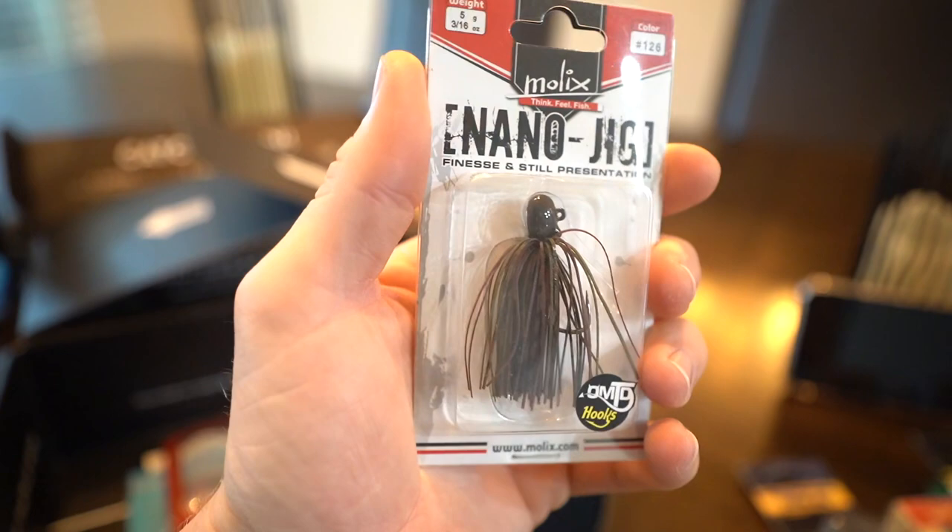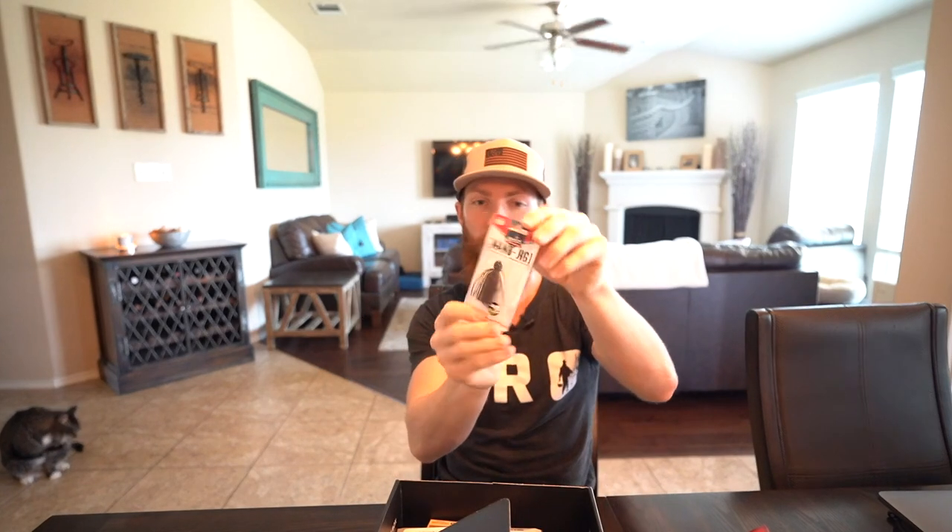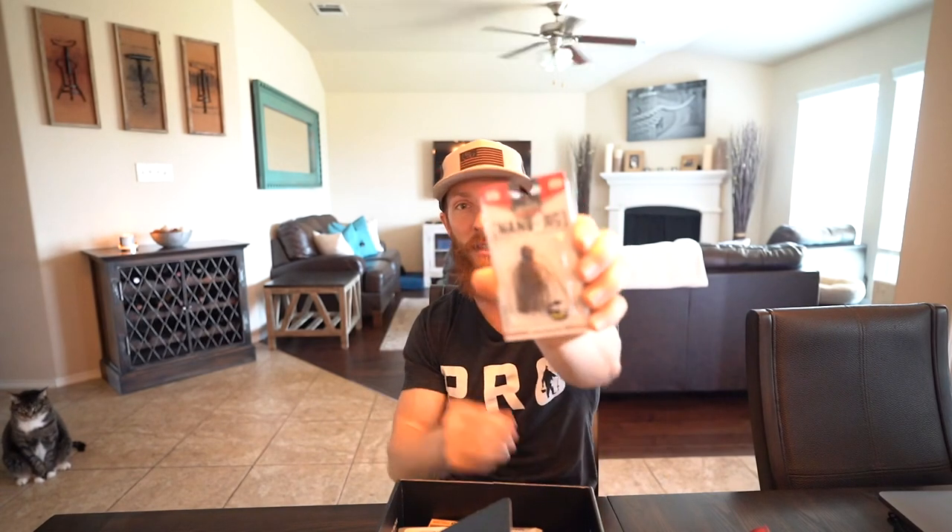Next out of the box — Molix. I've been throwing their buzz baits for a long time with so many catches. This is the nano jig, finesse presentation, meaning you're downsizing from a standard-size jig. Put a smaller trailer on — a smaller crawl or creature bait with less action, swim, and flutter than normal. In wintertime, bass aren't always looking for the most active treat — they want an easy meal. It's like the lion going after the slowest animal, not the fastest. The finesse jig can also get into tight situations where big bass are hiding that you couldn't reach with larger jigs that get caught in brush and debris.